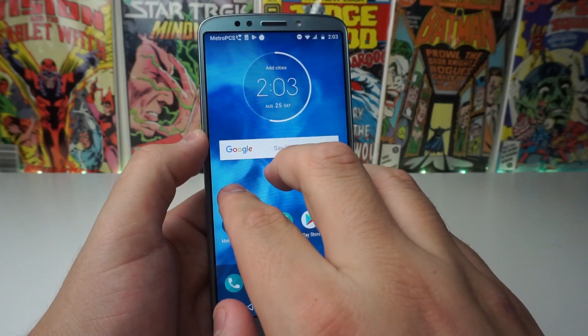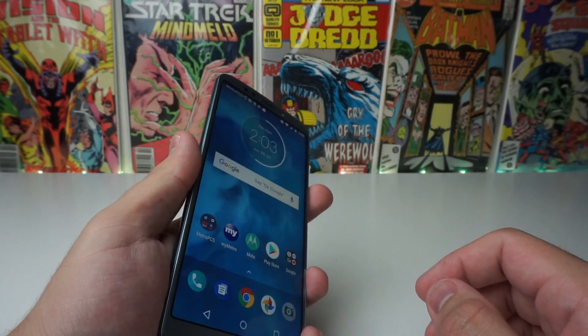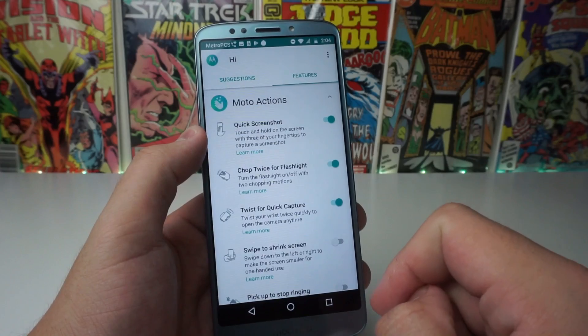3, 2, 1 — go. Hold. Boom, and we took a screenshot. So a very, very easy thing to do. If you guys don't have very big hands or you just don't want to work with the manual buttons, all you have to do is go ahead and go to Moto Actions.